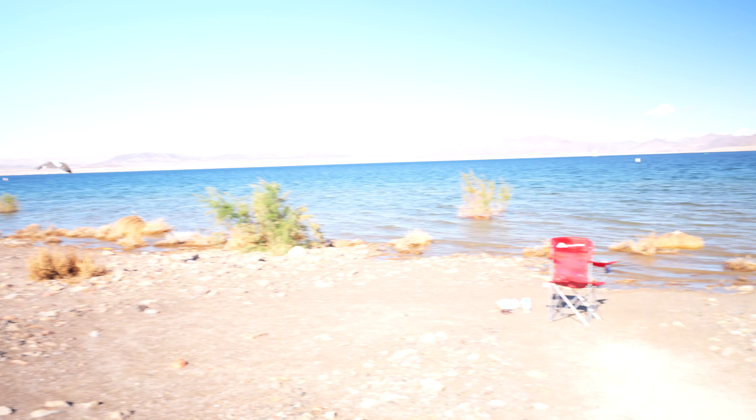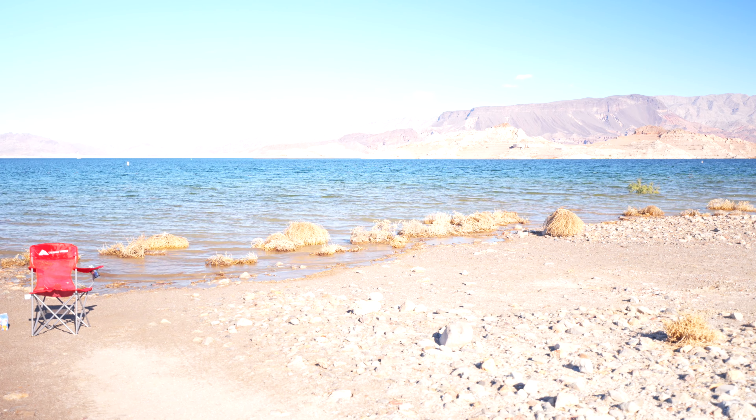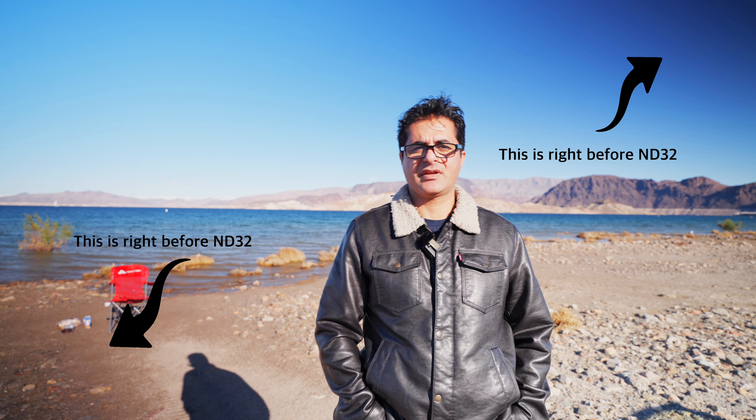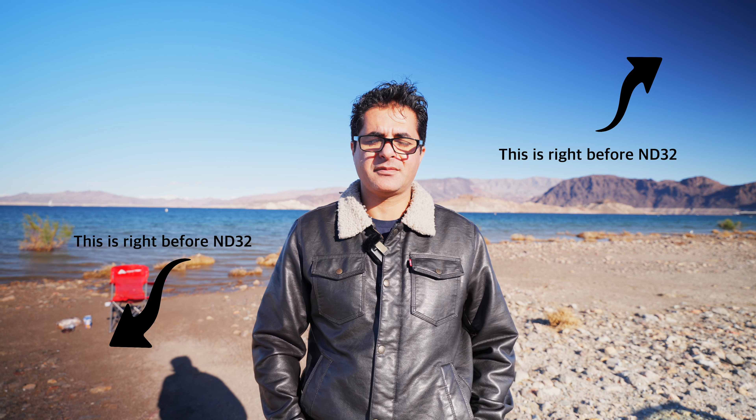I don't think this is going to work for me here. I probably have to get something that can go darker than this without vignetting. It looks like this filter is not going to work — I have to return it and send it back. At 28mm focal length I was still getting vignetting, and even at ND32 it wasn't enough to avoid overexposure on the image.